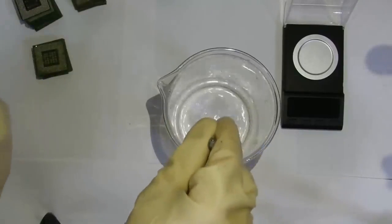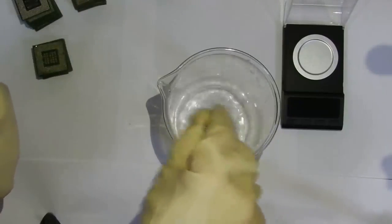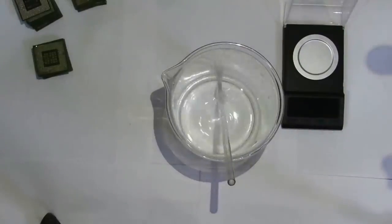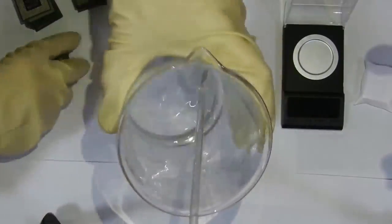It goes about one-to-one: for 250 grams of processors, 250 milliliters of solder thinner. The solder solvent is ready. Carefully, we need to place all the processors in here. Fold carefully.